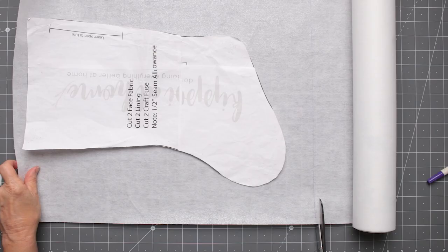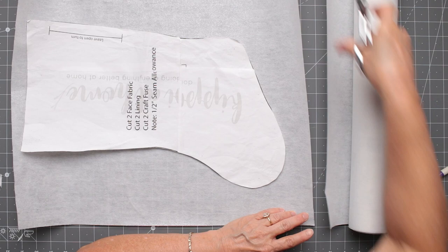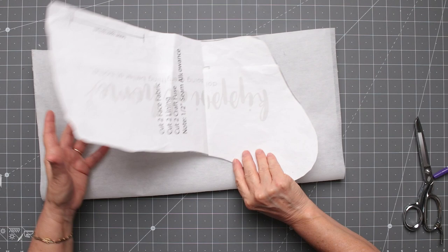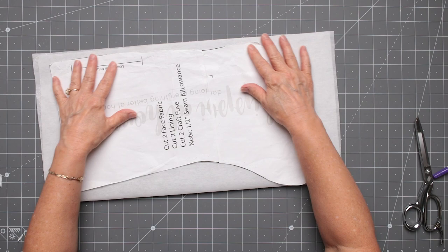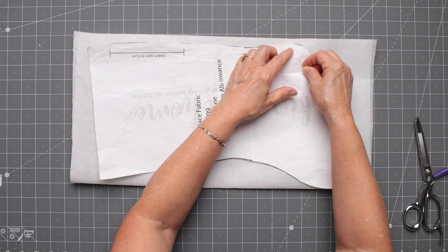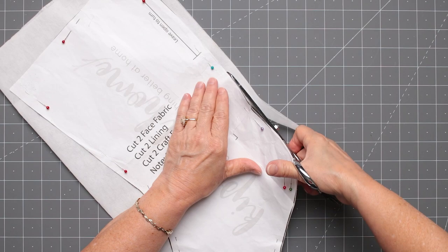The next thing we're going to cut out is our craft fuse, which is called an interlining. It gives a little stiffness and body. It has a sticky side and a non-sticky side, so we need to cut two pieces in different directions so we can adhere them to either side of the wrong side of the outside of the stocking. Since it's not a woven fabric but a fused interfacing, you don't need to worry about grain. Pin it on, cut it out, and once we remove the pins we'll trim a little around the edges.